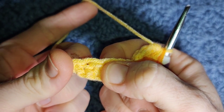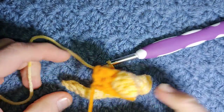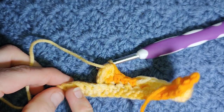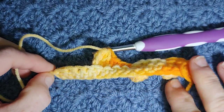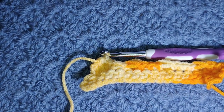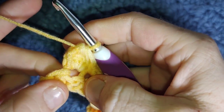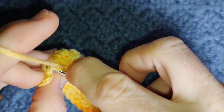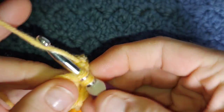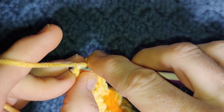You'll be left with two stitches at the end. Once you have two stitches left, push your bubble out. Your first stitch is going to be a little tighter than usual, and then single crochet in the very last stitch.